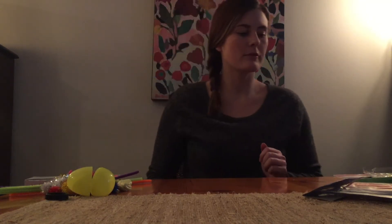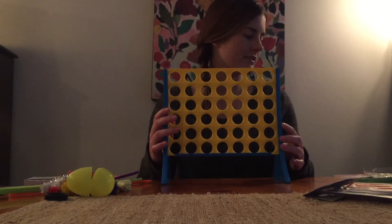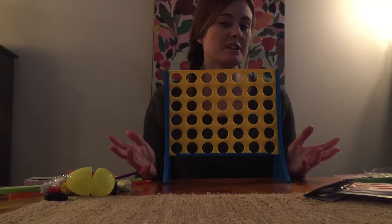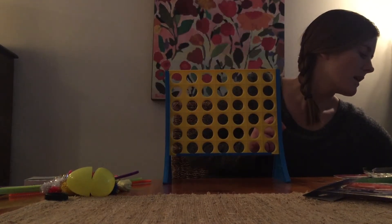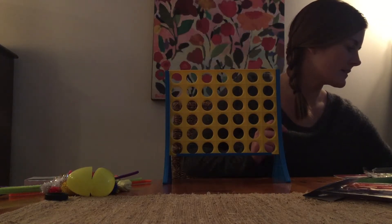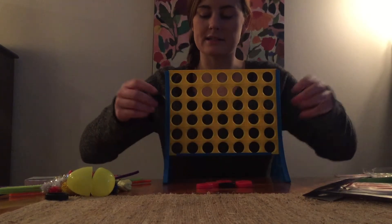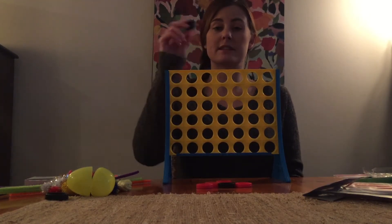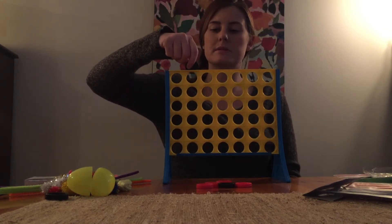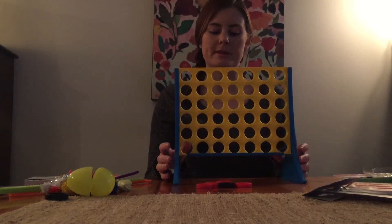Moving on, I have with me a game of Connect Four. Having a basic board game can be used as a reward and is fun for kids. This particular game can also build fine motor skills and visual motor, since the pieces are small and children have to move their hands properly to fit the objects into the board.